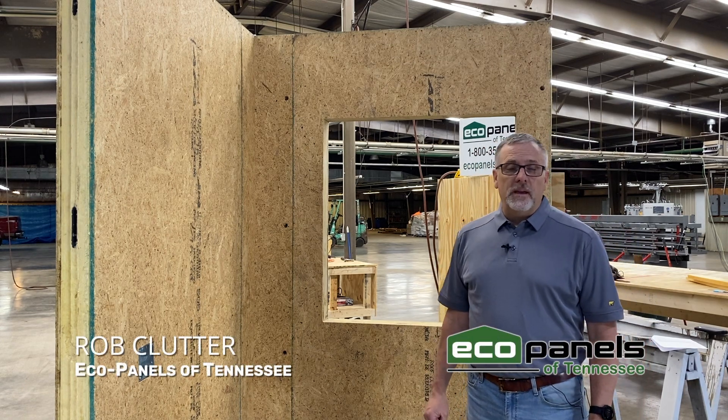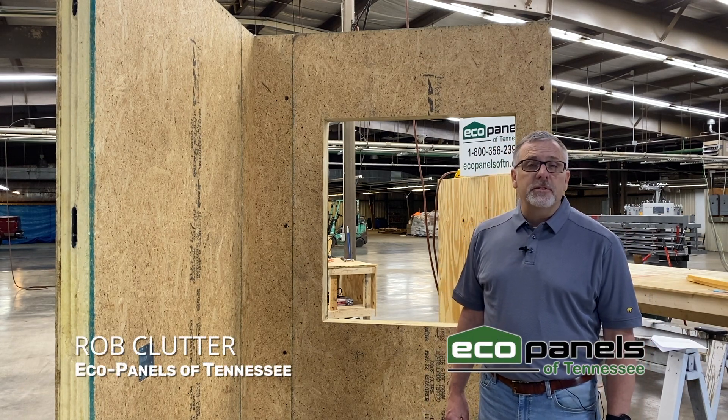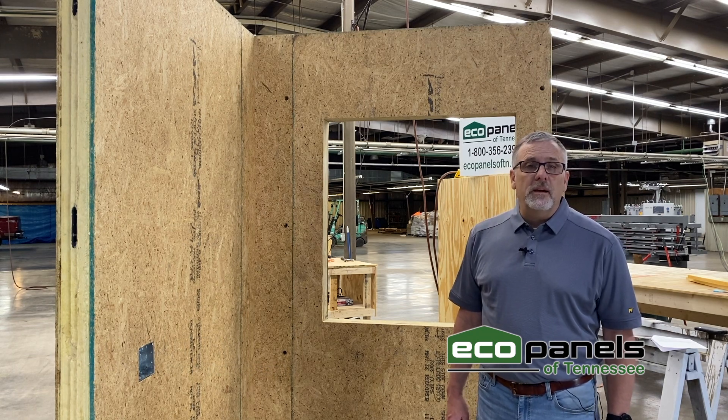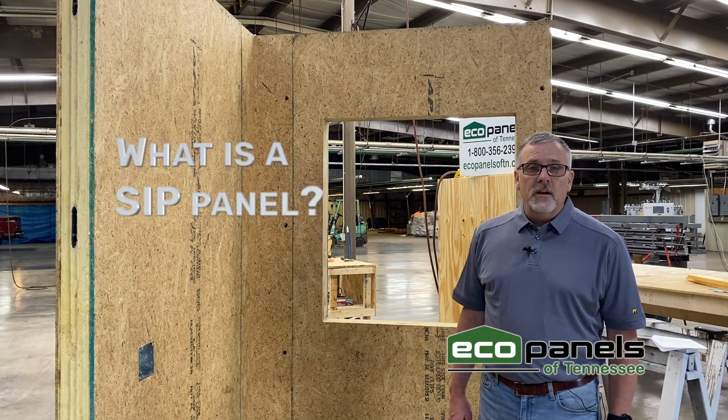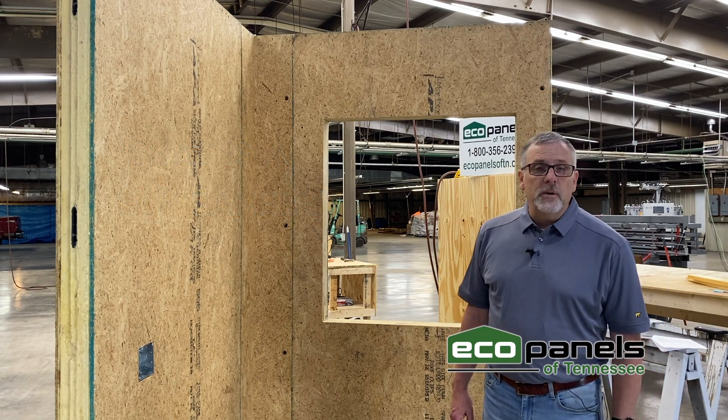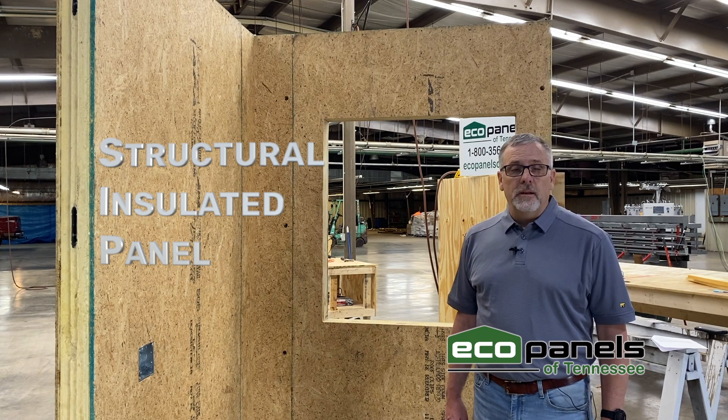Hi, I'm Rob Clutter with Eco Panels of Tennessee, here at our manufacturing plant in Hermitage Springs, Tennessee. I want to talk a little bit today about what is a SIP panel. SIP stands for Structural Insulated Panel.